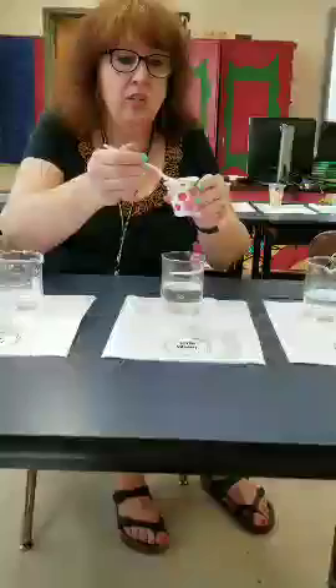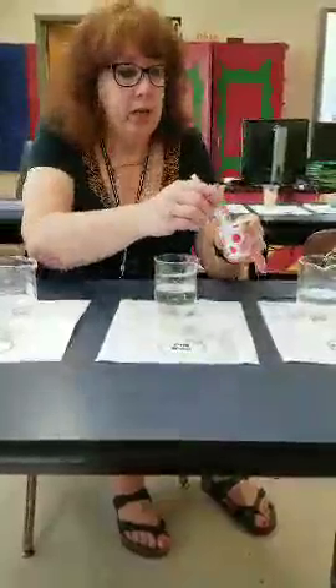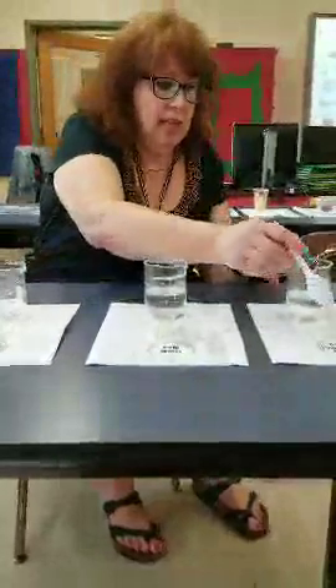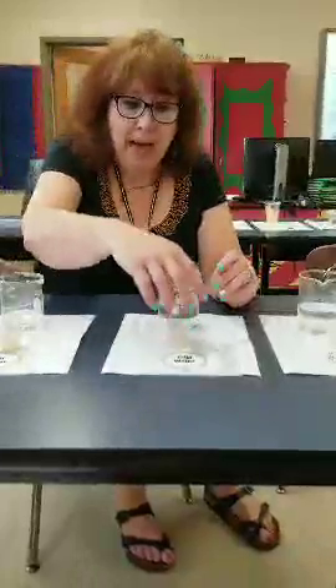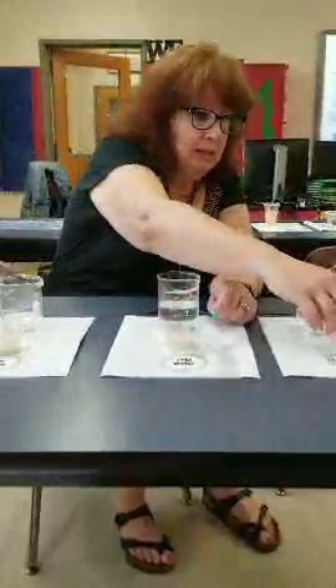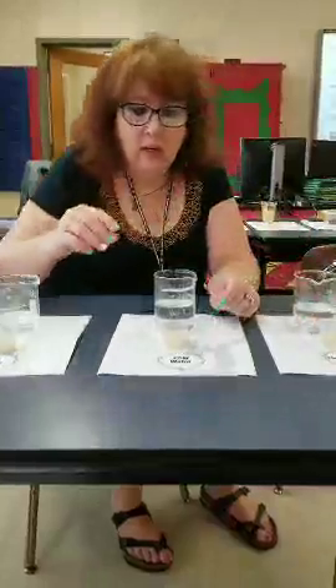Yeast grows in the same conditions as bacteria, so if the yeast grows, it'll be the same as saying the bacteria will grow. I'm just going to swirl it a little bit, and then we're going to come back in about two minutes to look and see which one of these has signs that it's growing. We're going to let that sit and go look at station four.